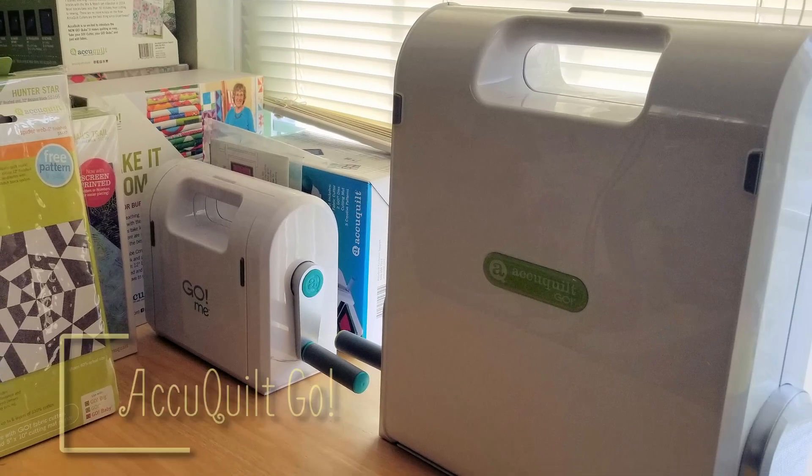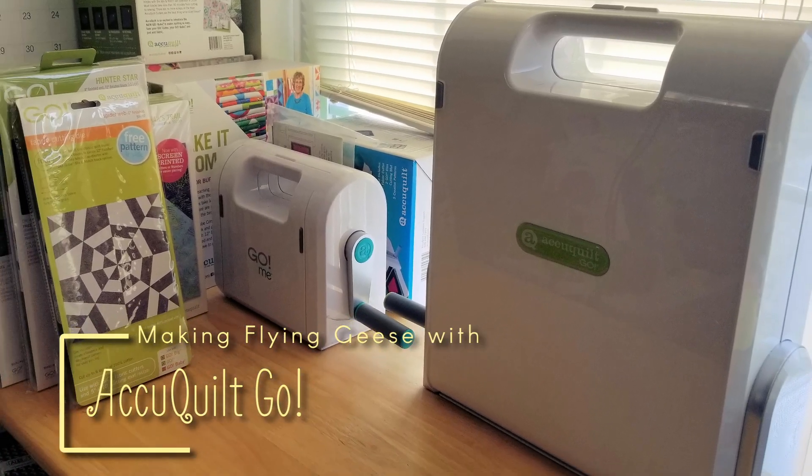In this video, I'm going to show you my favorite way of making flying geese, and that's with my AccuQuilt die cutter. I'm Jennifer, and this is Intelligent Quilting.